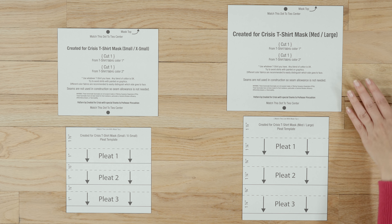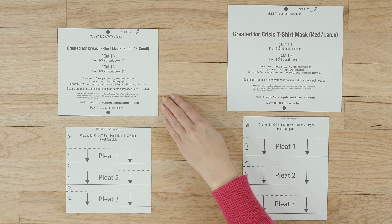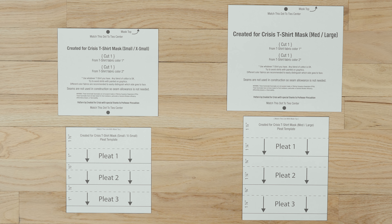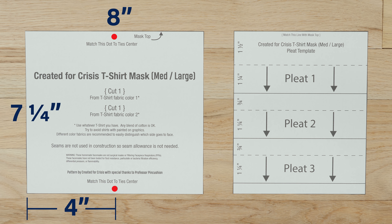There are two sizes. The medium-large mask pattern piece is 8 inches wide by 7¼ inches tall. On each 8-inch side, put a mark at the halfway point, which is 4 inches. For the pleat template, draw a rectangle that's 6 inches wide and 7¼ inches tall. Measure from the top 1½ inches down and draw a dashed line. From the dashed line, measure 1¼ inches down and draw a solid line across. From the solid line, measure ¾ of an inch and draw another dashed line.